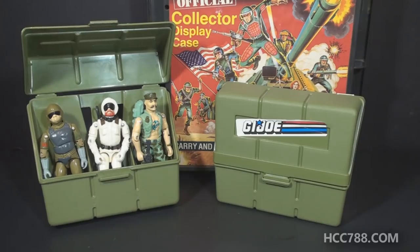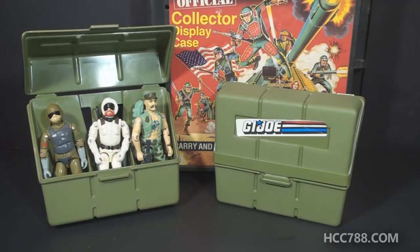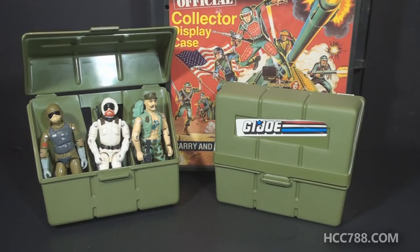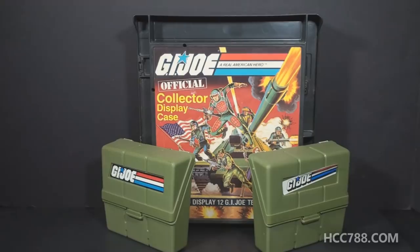I did have the pocket patrol pack as a kid — in fact I think I had several of them. Sometimes we would use them as ammunition packs when we were role-playing as soldiers, so they did have that function. When not used as figure carriers, they made a nice role-play toy as ammunition packs. That was my review of the 1982 official collector display case and the 1983 pocket patrol pack.